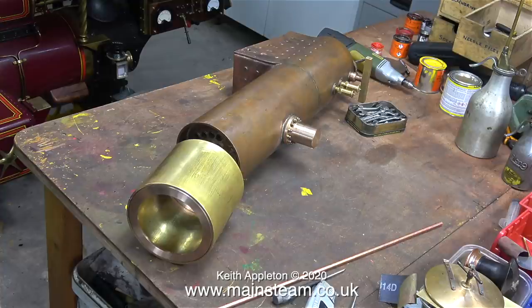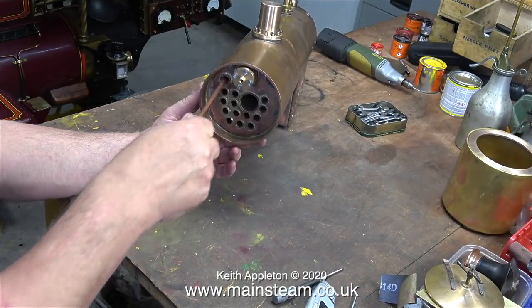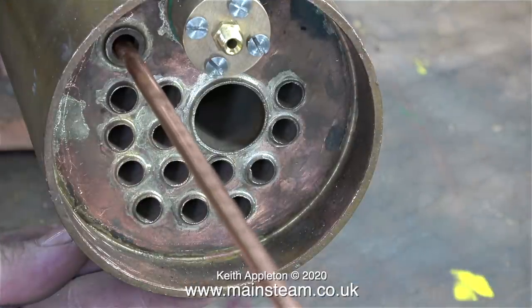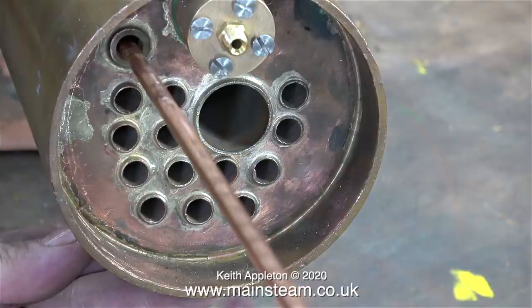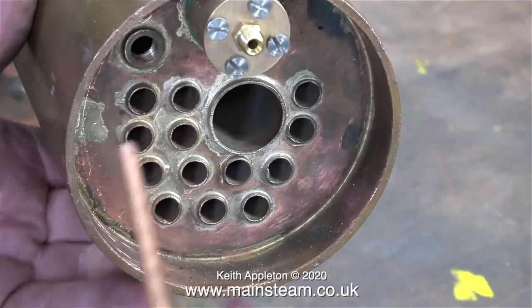This copper tubing goes from the back head to the front tube plate. The back head is the back bit where the regulator is, and the front tube plate is where all the tubes come out through the front. This hollow stay is for the steam blower, and it goes all the way through the boiler from the bush on the tube plate to an identical bush on the back head.